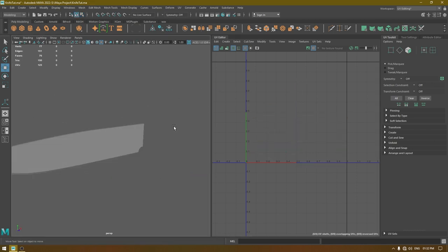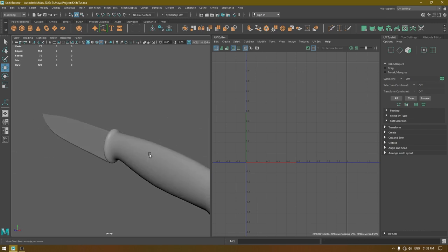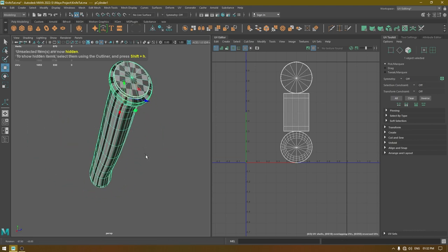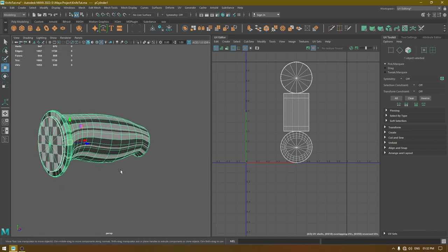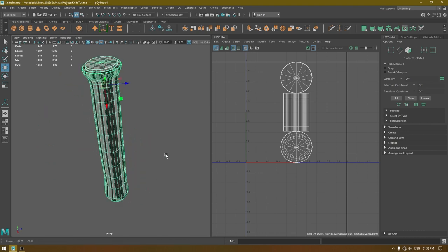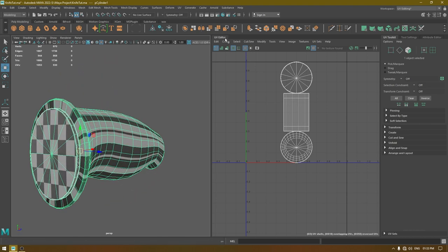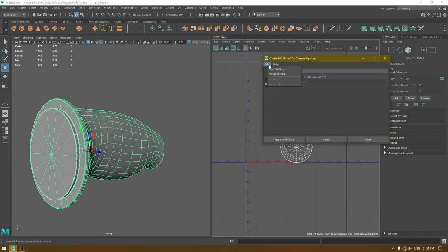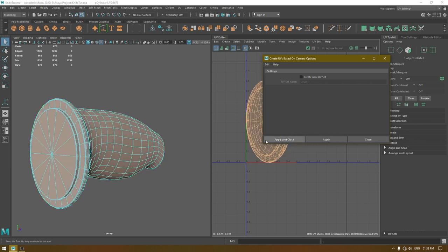Our knife blade is unwrapped. Let's move on to the handle — select it and isolate it. For this one we are going to use camera-based mapping. Turn off the checkers, go to Create, use camera-based. Open the option box, reset everything, then apply and close.